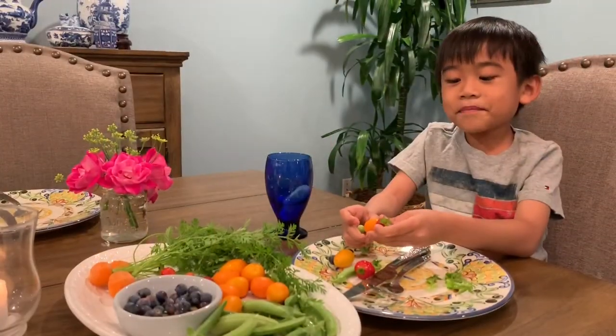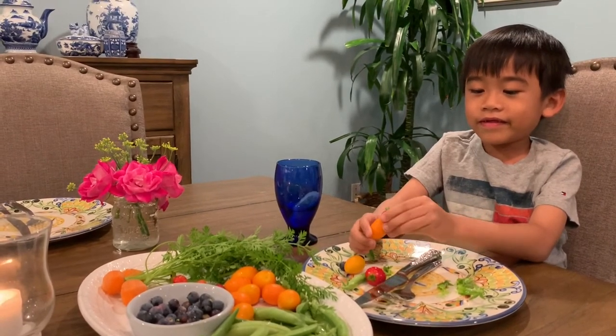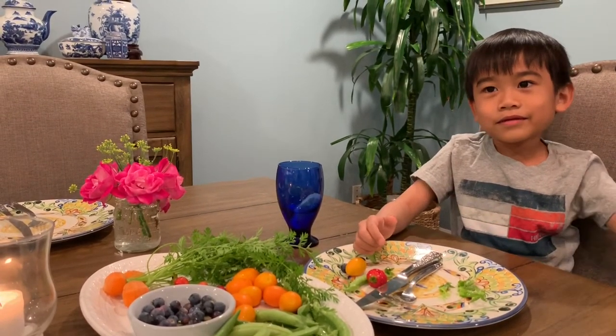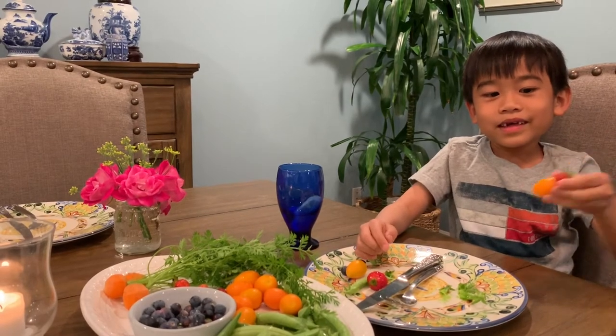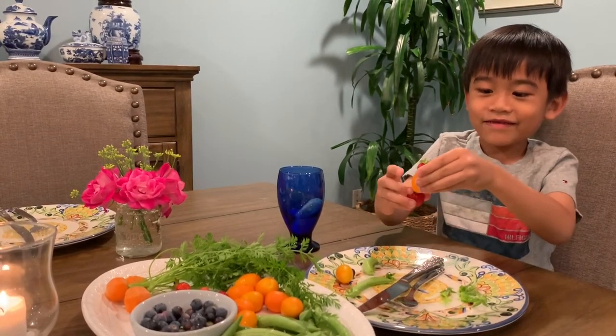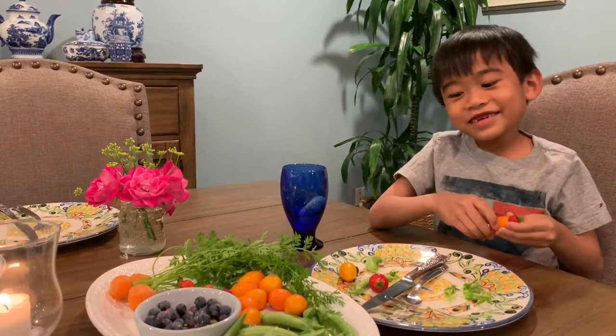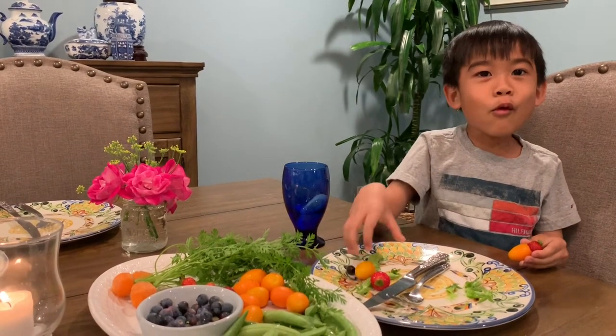This is a bee collecting nectar from sugar snap peas. He's going into the hive. He's looking for more.